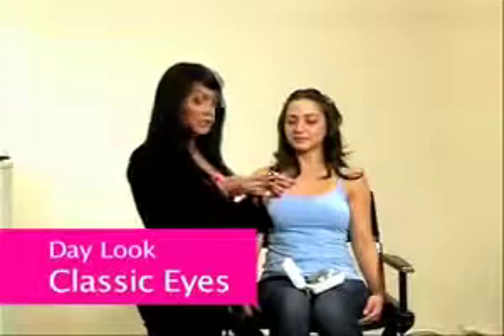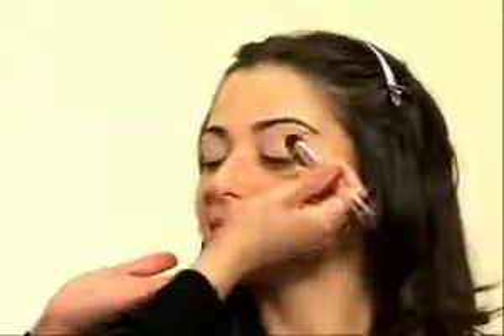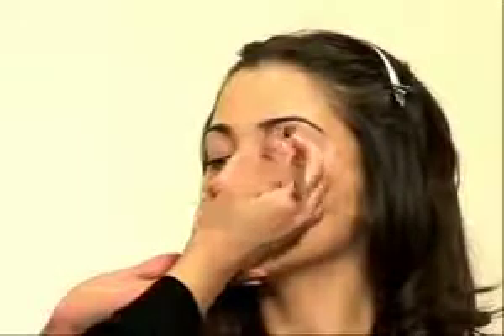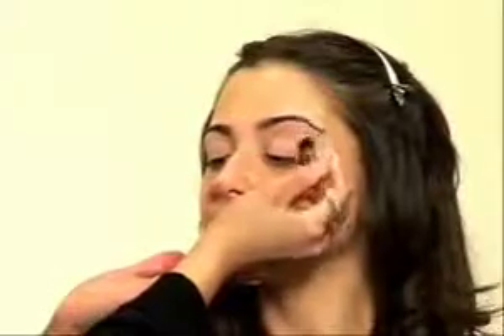Begin by using our cream eyeshadow base, which is very essential. This is going to act like the glue for your eyeshadows to stay on and be prepped throughout the entire day. We're going to go next to an all over light color for the eye area. This will be setting the lid space so that when we add our key colors to really accentuate the eye area, it will really help to add in the preparation and the wear of the makeup throughout the day.